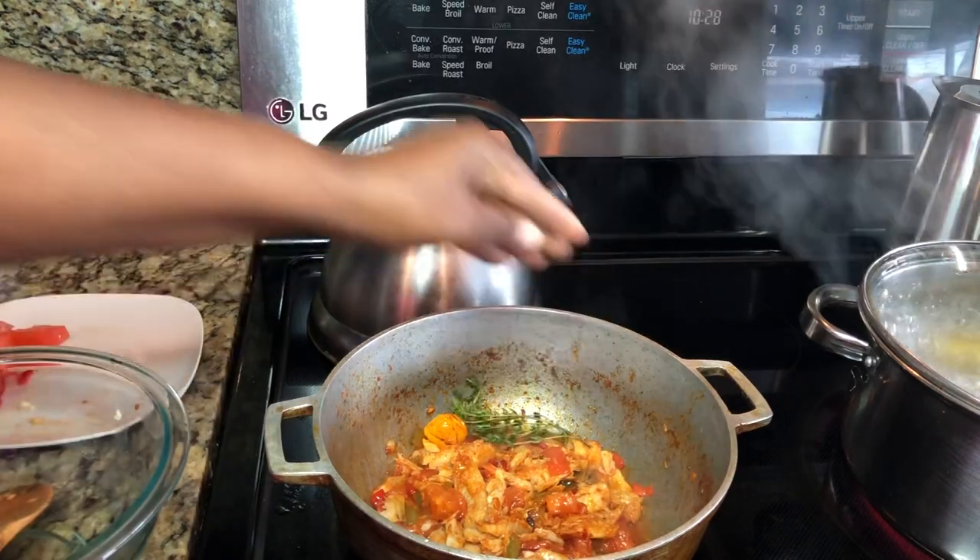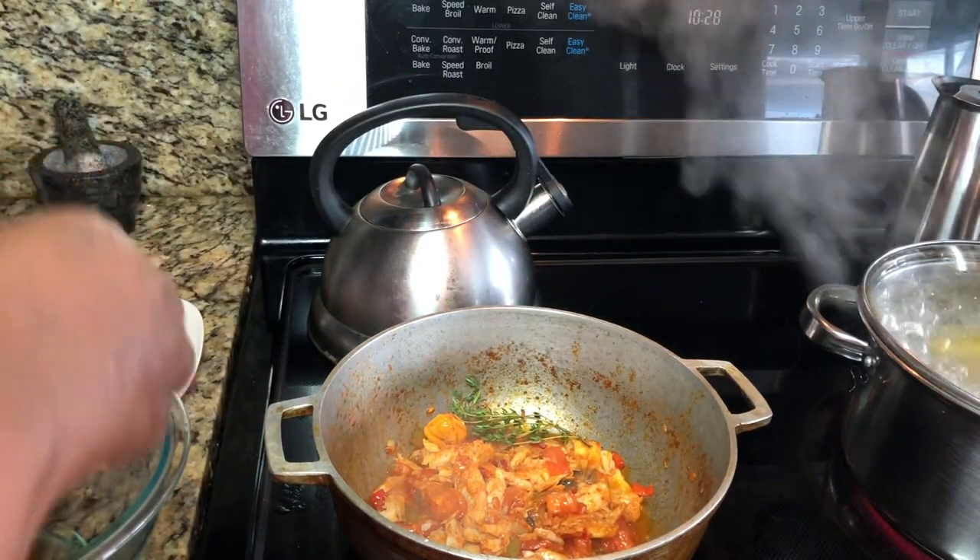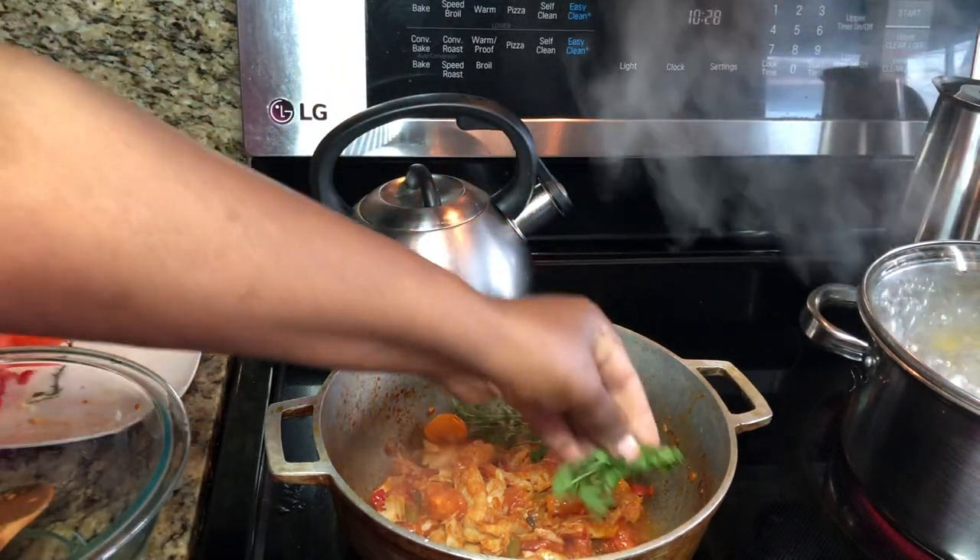I'm going to add my thyme and some fresh parsley — all of these natural ingredients are going to bring a lot of flavor.